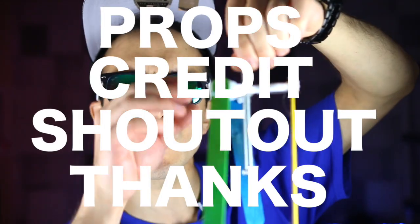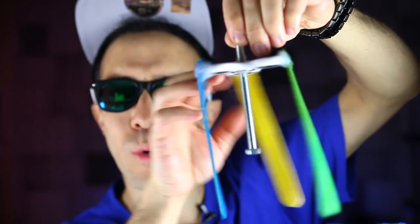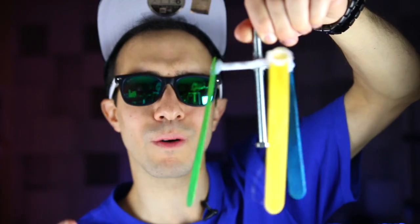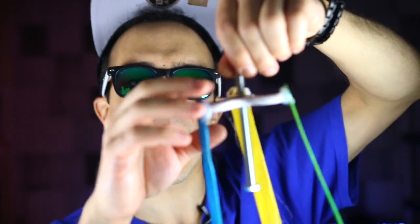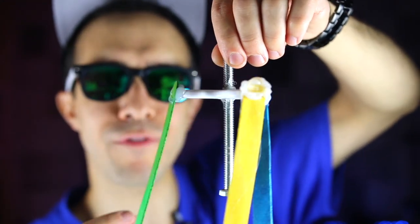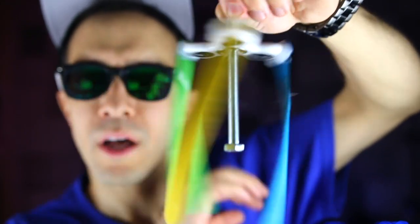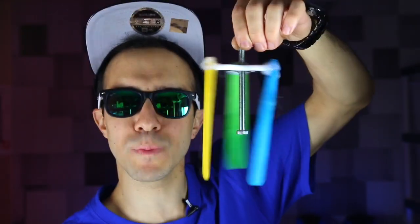Now let me show you the four things I built to make our dry ice tornado. This first one was inspired by Stephen Sharer's video — I took a fidget spinner, put a screw through it from one of my trick shot videos, and attached three popsicle sticks to it. The idea is that as you spin it in the dry ice, it'll suck up some of the cloud and make a little tornado.